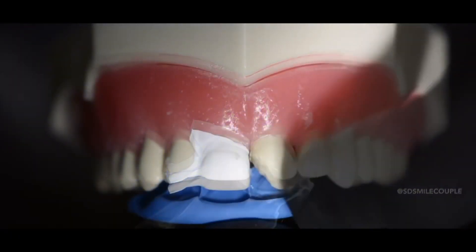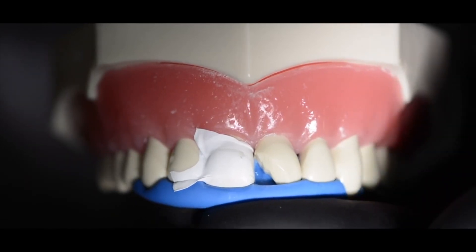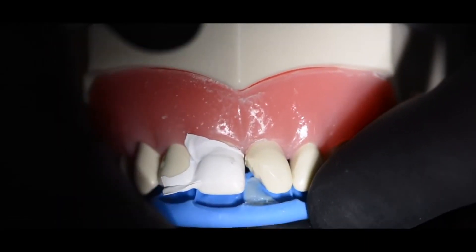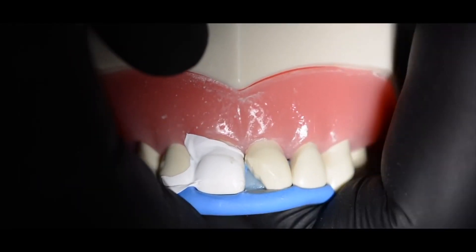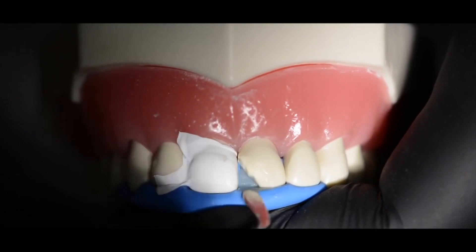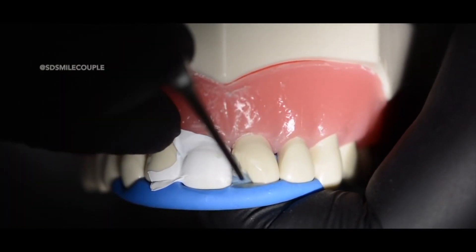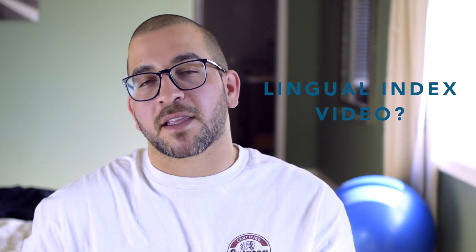I begin every class 4 restoration with the formation of a palatal shell. In this case, I have a prefabricated putty to help form the lingual shell. I know many of you are probably thinking, how would you have that available if the patient came in with a fracture? Well, it simply involves a semi-rigid putty matrix and using a burr to cut back to the desired incisal length. I will definitely make a video showing how I create a lingual index — leave a comment down below if that's something you would want to see.